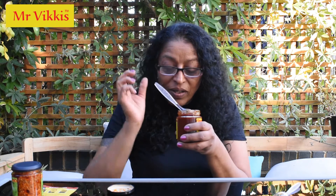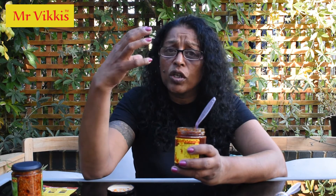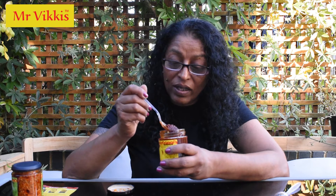Oh my god, the aroma — this is divine! It's heady, that's all I can say. I can smell the tomato, sugar, onions, peppers, mustard, chilli, ginger. It almost smells like a Christmassy, fruity chutney — that divine sugary and fruity smell you get at Christmas time — but it's not. You can smell all those ingredients. There must be a secret ingredient in this one.